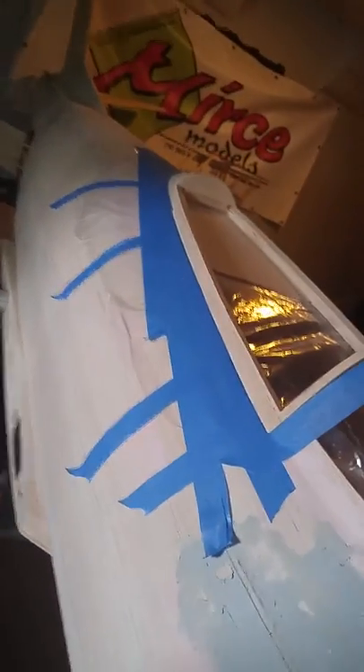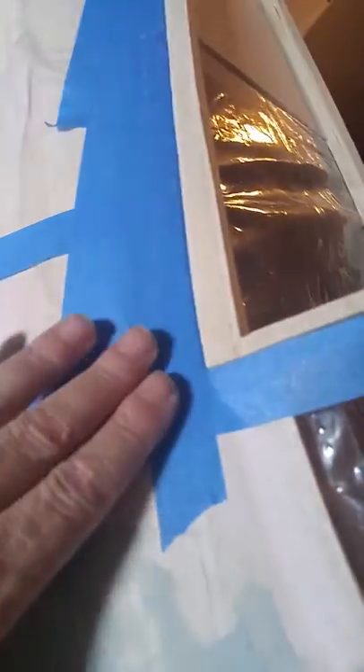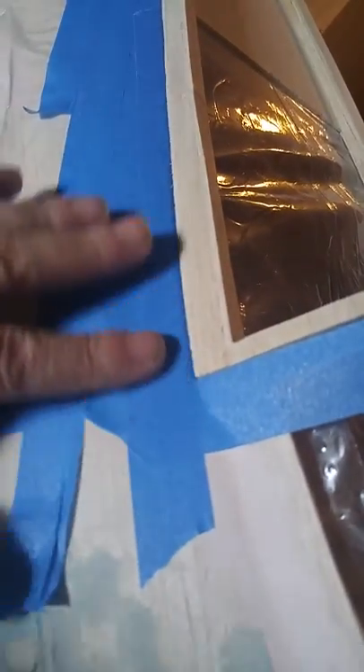Good morning guys. This is Pete Dahlgren. We're building Miro's Models F-86, and what I'm doing here is getting ready to actually form this canopy over the side here and start building in to what I'm doing.